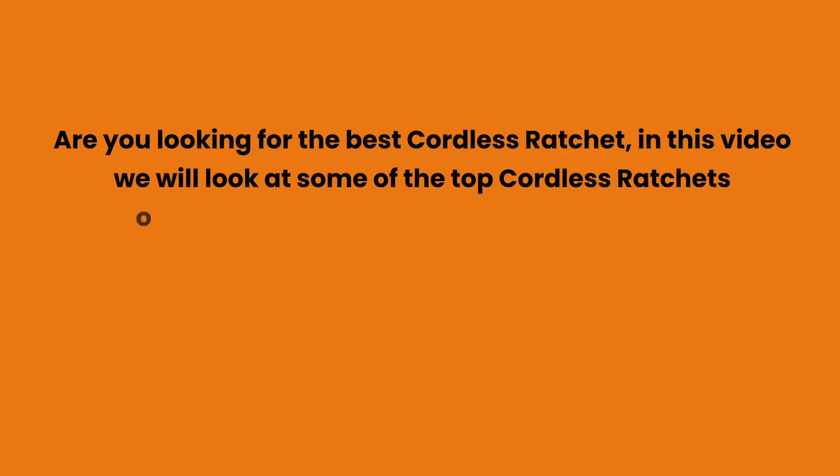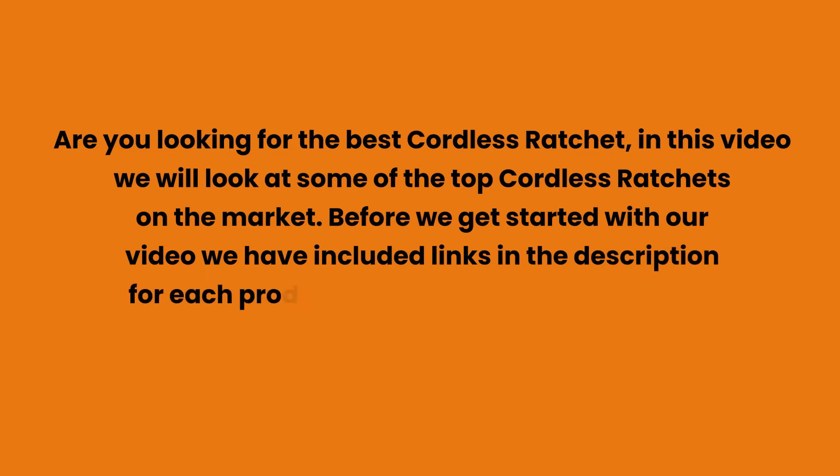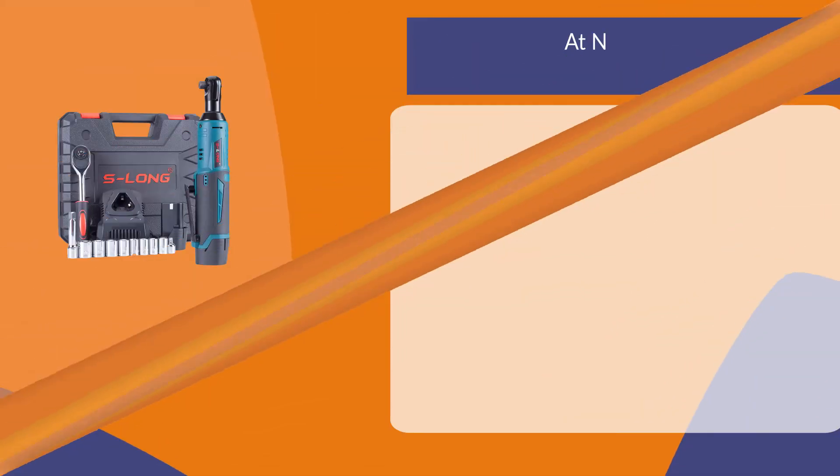Are you looking for the best cordless ratchet? In this video we will look at some of the top cordless ratchets on the market. Before we get started, we have included links in the description for each product mentioned, so make sure you check those out to see which is in your budget range.